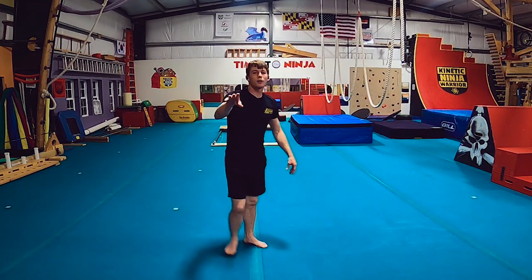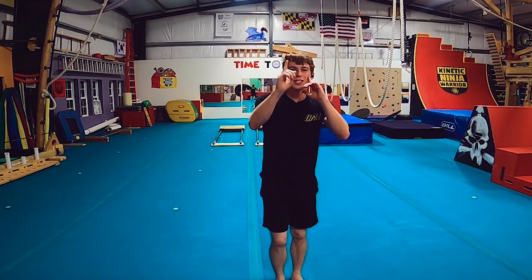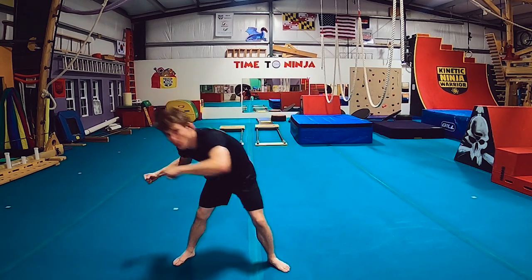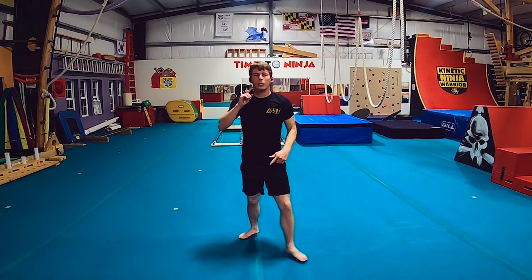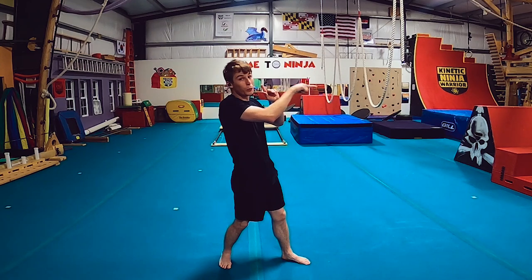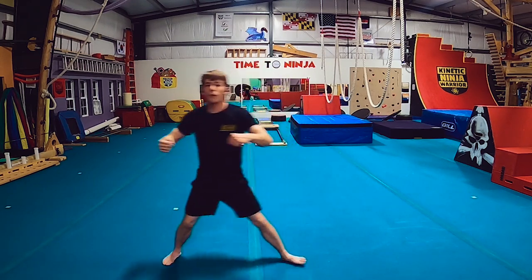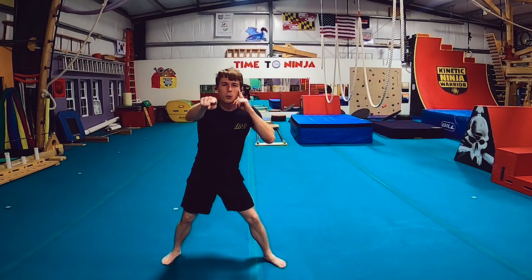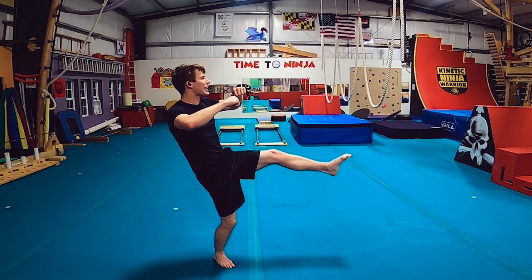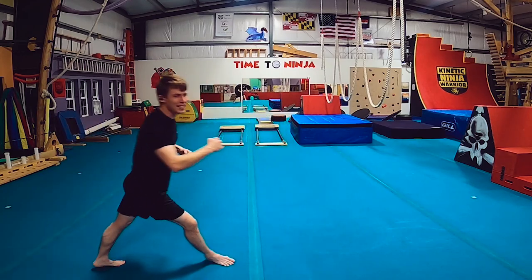Another tip on the aerial semi is to focus on your spotting. When you start your aerial semi, you can spot to the side, but after you kick up and start your flip, you want your eyes looking perpendicular to your DOM — your direction of momentum. So if I'm doing an aerial this way, I want to look forward as I start, then turn and look at my DOM as I land so I can swing nice and effective.